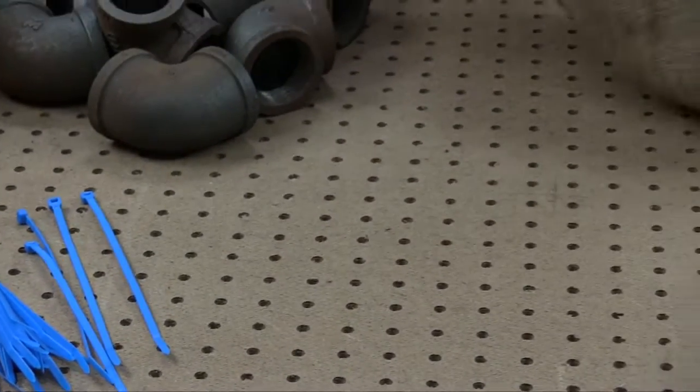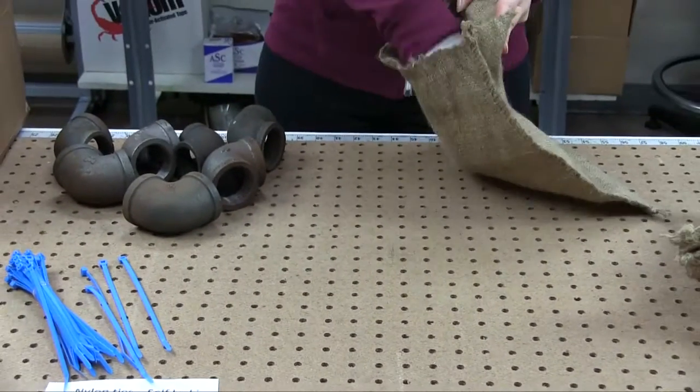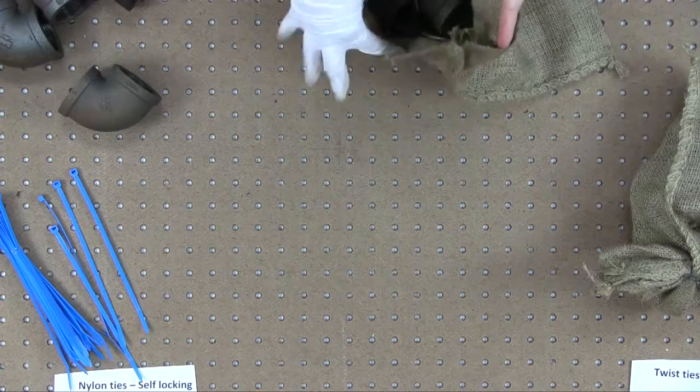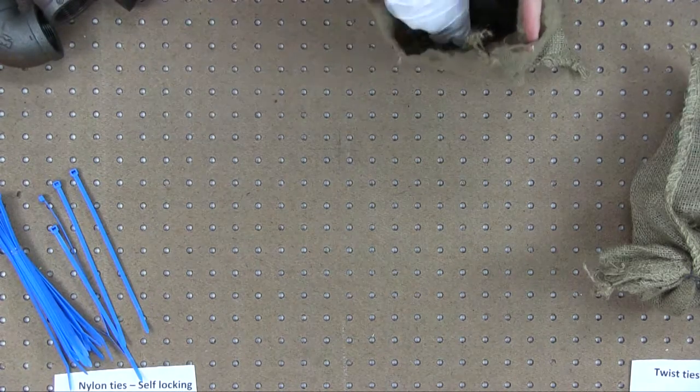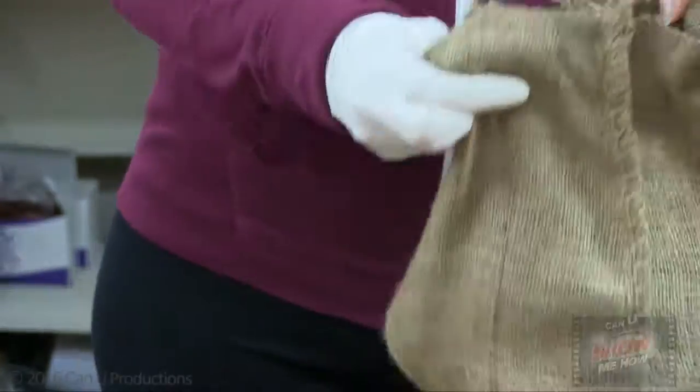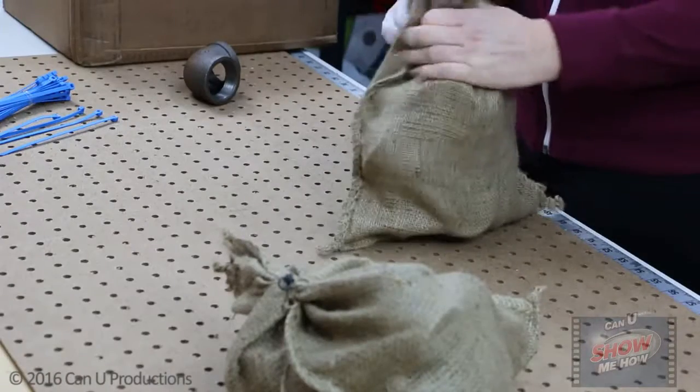First, fill up the heavy duty bag with your product. As shown, we use a burlap bag. Close the bag by making a neck. Do this by holding one end of the bag still while twisting the other end. Lastly, use the self-locking nylon tie around the neck and secure the bag.